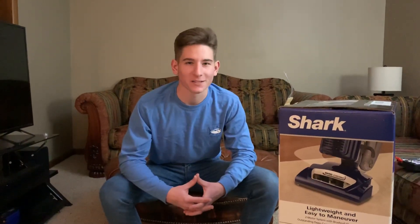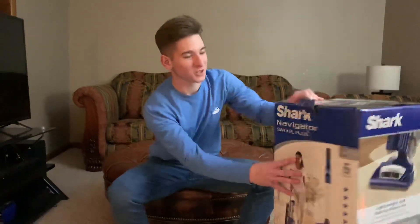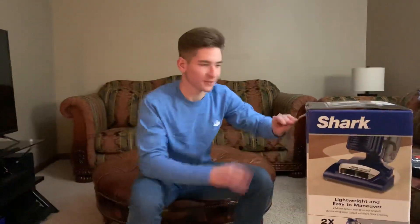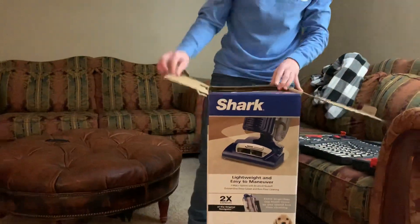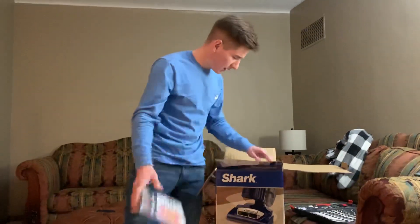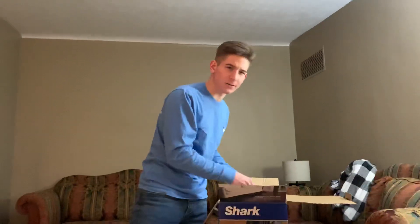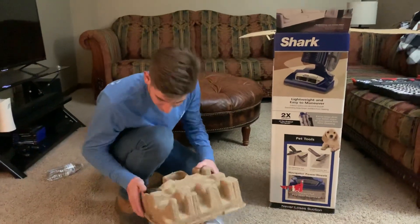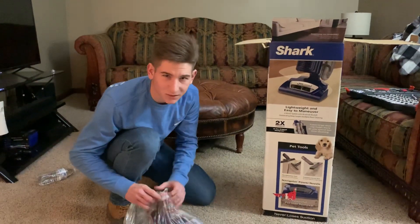What's up guys, today we are back with another unboxing video. Today we have the Shark Navigator Swivel Plus, and we're gonna jump right into this unboxing. This was a gift from my mother for Christmas because I was long without a vacuum — I was stuck borrowing one from my friend's lovely mother. Speaking of my friend, his name is Chase Stickdorn. Hello, I am Chase Stickdorn, I am part of the unboxing crew. We are now known as the Hawker boys.